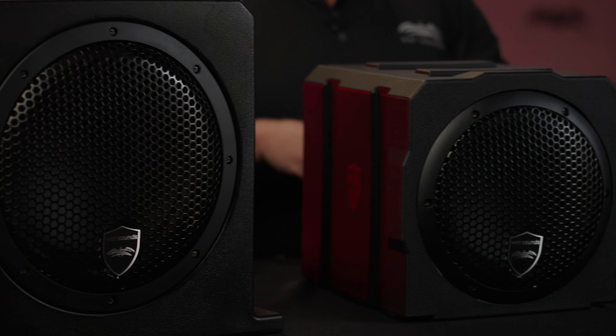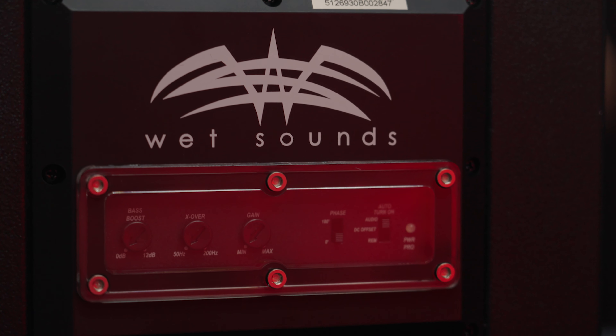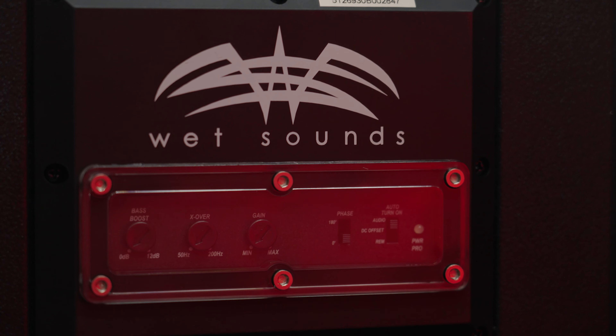All three models have their own harness and amplifier with your crossover — everything built in. So this is a complete plug-and-play solution.